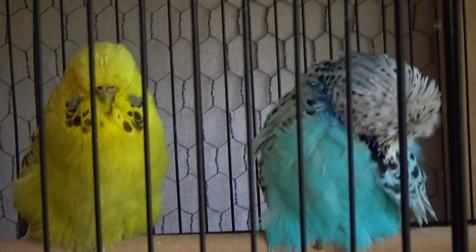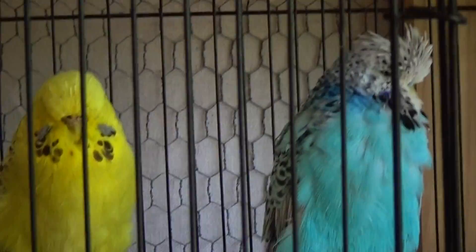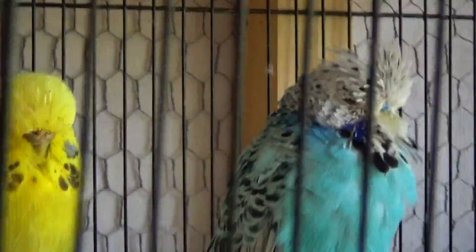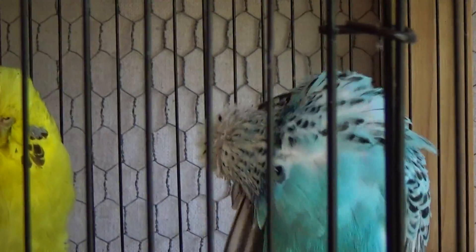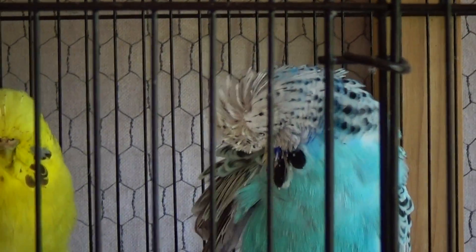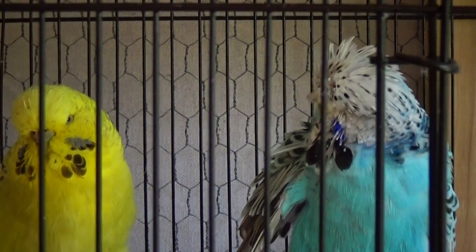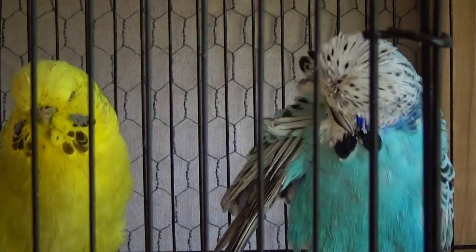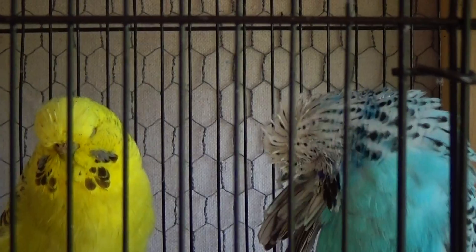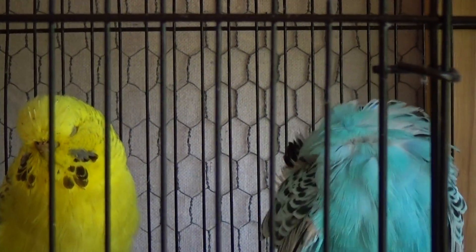Here is an opaline. These two birds are both opalines — this is Frost and Cinnamon. First of all, you can see that they lack the barring on their heads. They will have some little whispers of it, and sometimes they'll come out with this flecked look on their heads, like Frost has. In showing, the flecked look is not desirable, but it's easy to breed out.